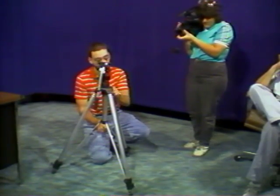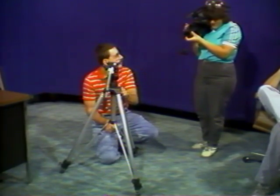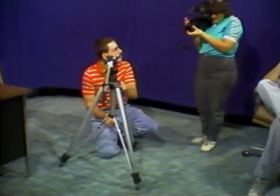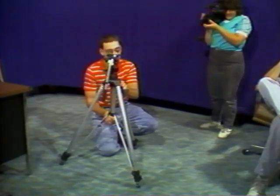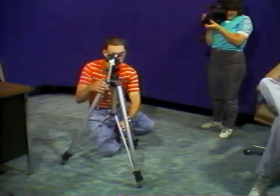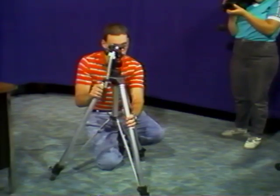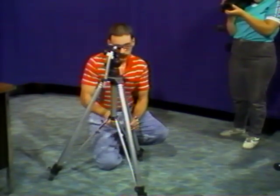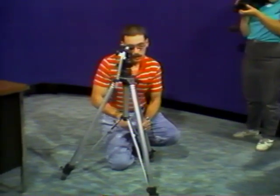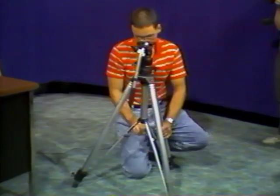You want to focus right in on the level. You want to have the little bubble in the middle of the level — and that's pretty close, that's pretty much in there.